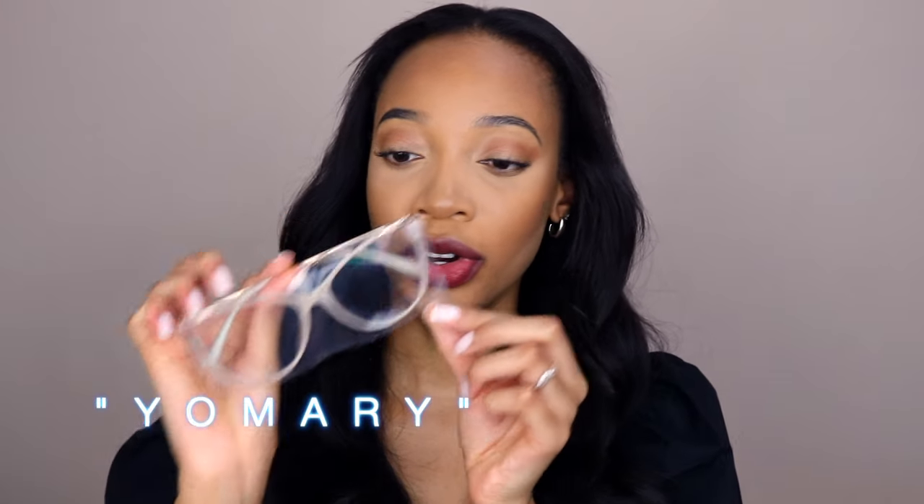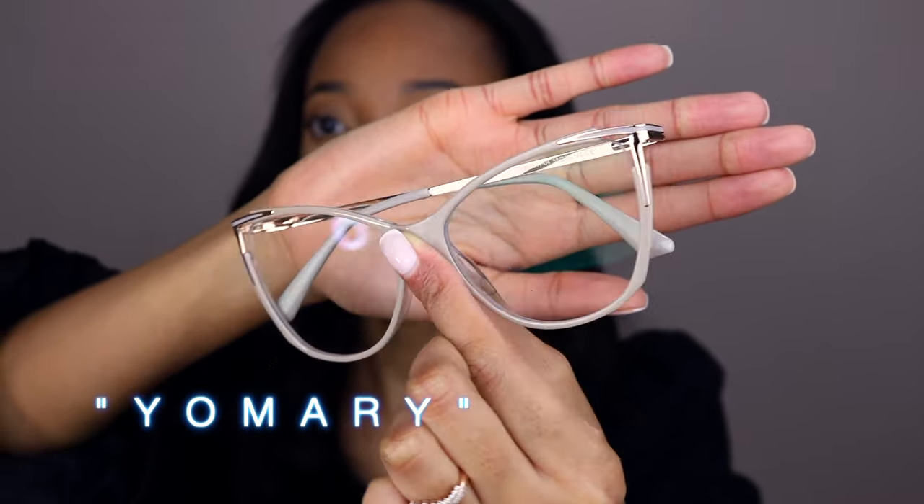We're going to start with this pair. When you order your glasses they come with a cover to protect the lens, so I'm going to take that off. This is the first pair — gorgeous. It has that cat eye shape. I love a cat eye. It's a nude, classy, classic pair with gold lining. I can definitely see myself wearing these every day — this honestly goes with any outfit. I'm really loving the cat eye shape. Pair number one!